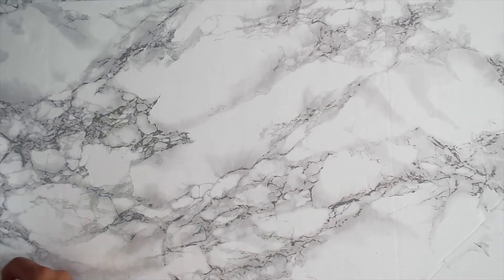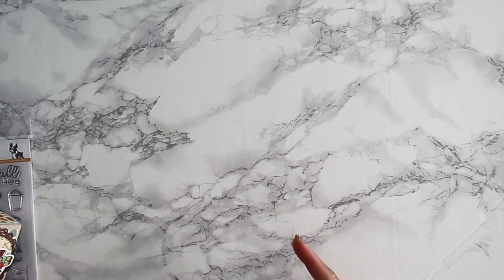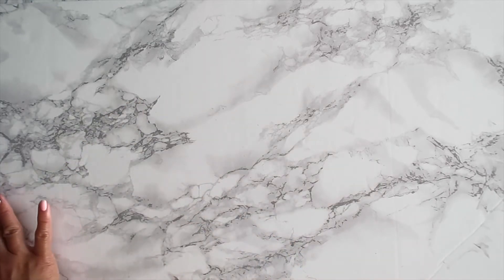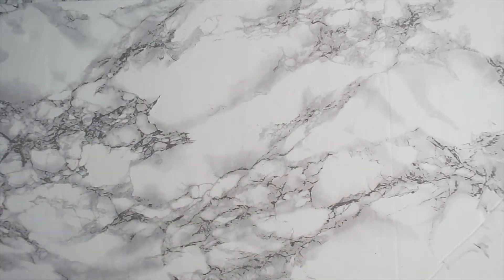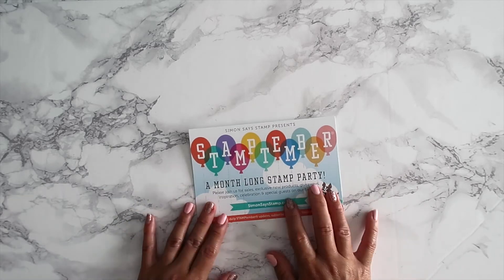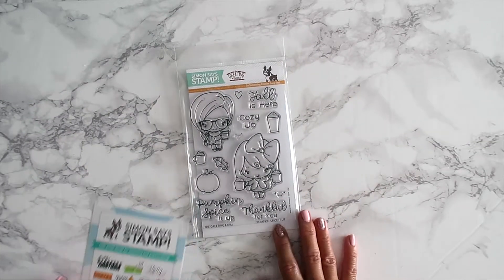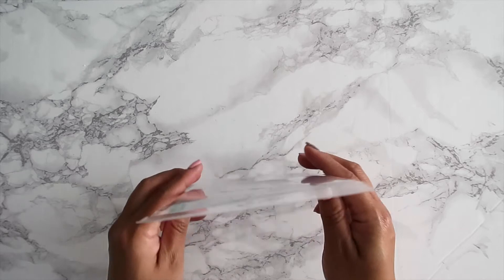Before I go, I wanted to share one more thing. On September 22nd, Simon Says Stamp has a month-long stamp party called Stamptember. If you've seen the Greeting Farm's Instagram feed, you would have seen that the Greeting Farm participated in Simon Says Stamp's Stamptember event.